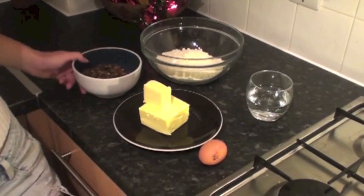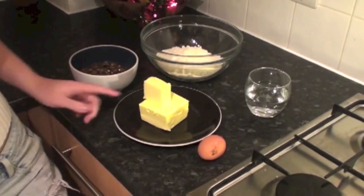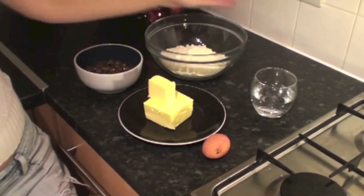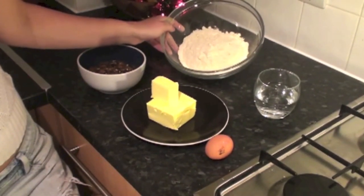Okay, ingredients: you're going to need about 400g of mincemeat — you can make your own or buy it in store — 225g of unsalted butter, 1 egg, a bit of cold water which we'll use when we knead the dough, and about 350g of flour.